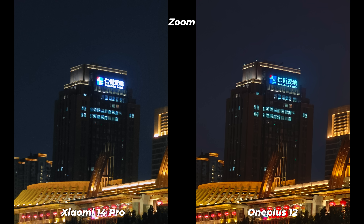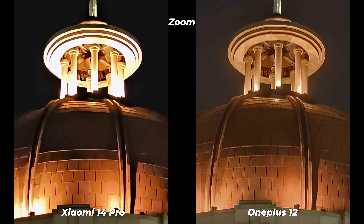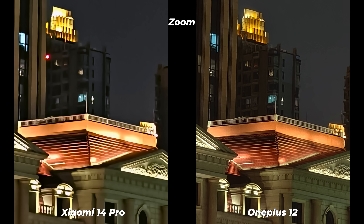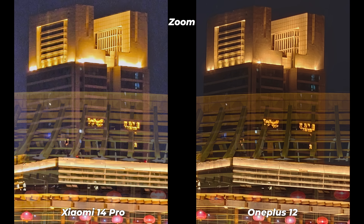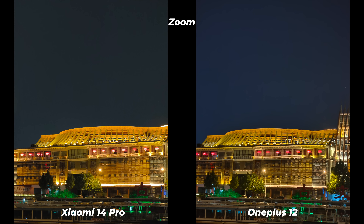Both the Xiaomi 14 Pro and OnePlus 12 come with a single telephoto lens, which I really hate. I don't know why Xiaomi used a mediocre sensor for the telephoto lens. At 3.2x zoom it performs well — maybe even better than the OnePlus 12 — but once we start zooming in, Xiaomi starts to fall apart. At 10x zoom, OnePlus has more details and definition, sharper textures, and better contrast — it's way better than the Xiaomi 14 Pro. For now, OnePlus 12 has done better in nighttime zoom photos.